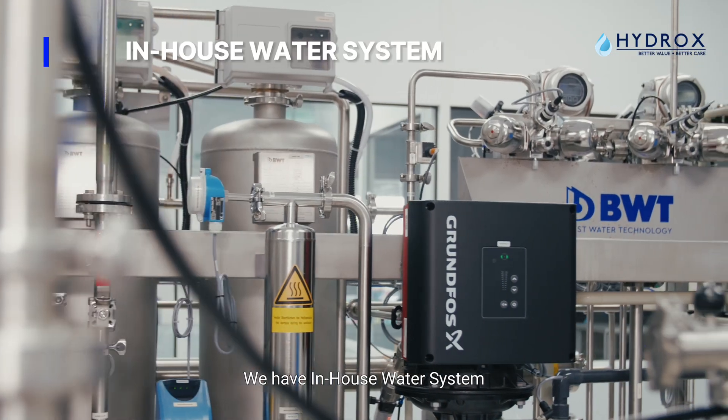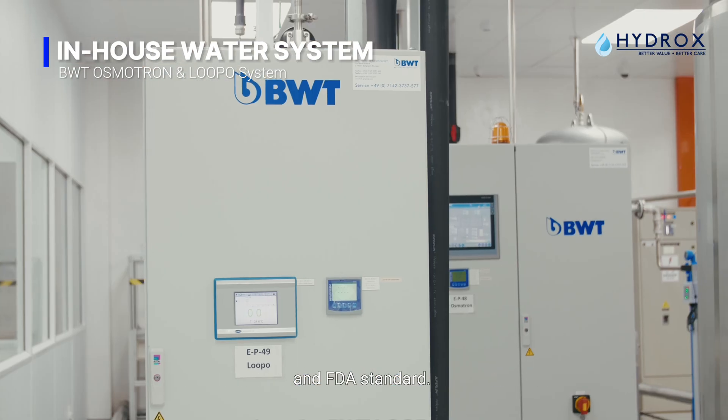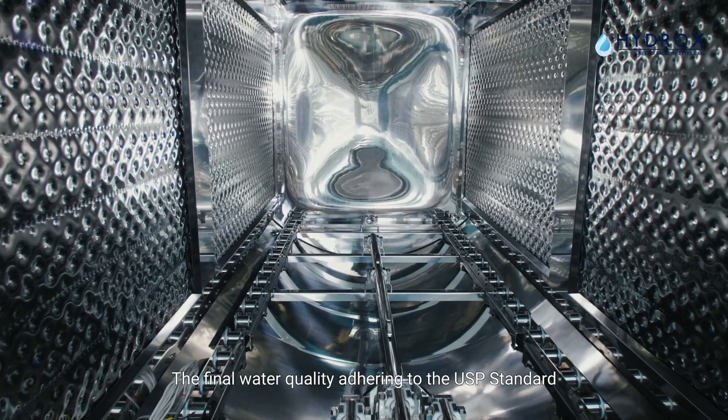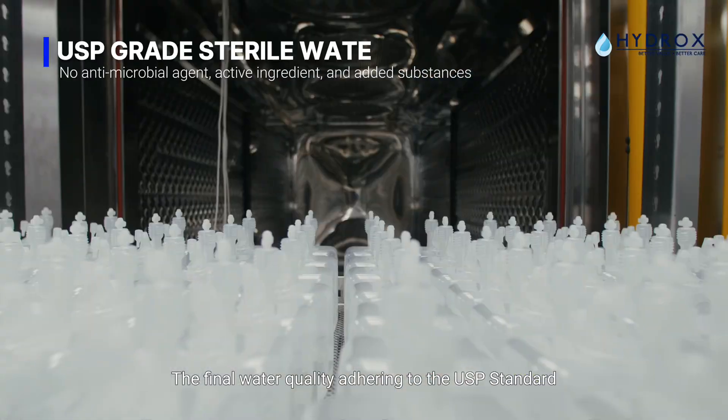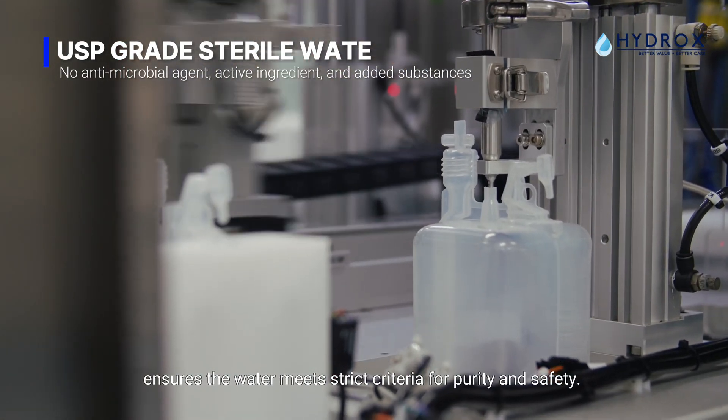We have an in-house water system in accordance with GMP guidelines, ISPE engineering guide, and FDA standards. The final water quality adheres to the USP standard, ensuring the water meets strict criteria for purity and safety.